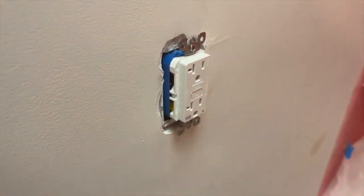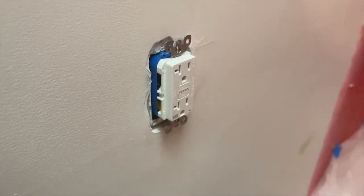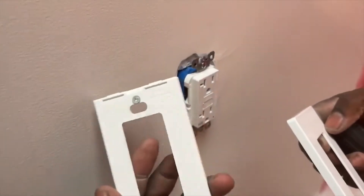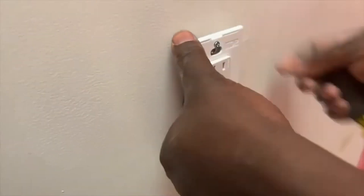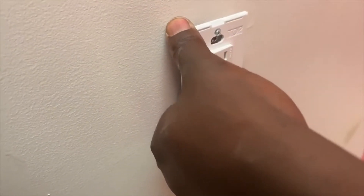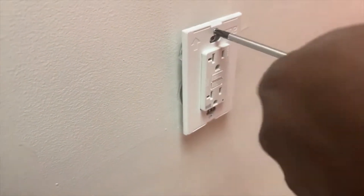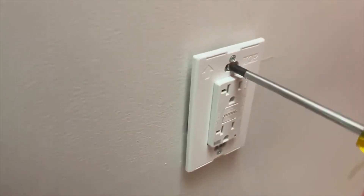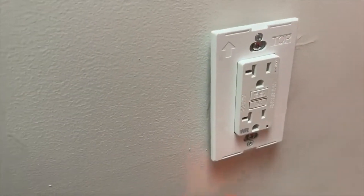You're gonna notice I'm not gonna screw my GFCI all the way in — there's one reason: I'm using a screwless cover. A screwless cover basically gives a nicer look; you don't see the screw after you finish installing the cover — everything is hidden behind. So I'll put in the screwless face plate first, and once I finish I'll grab my level while screwing it in so everything can be level at one time.